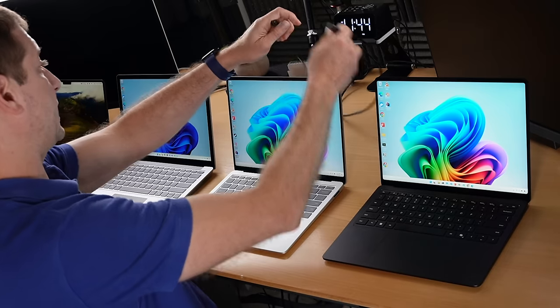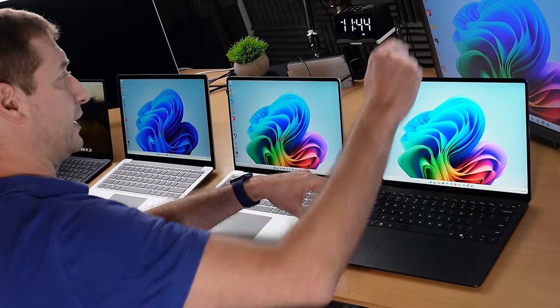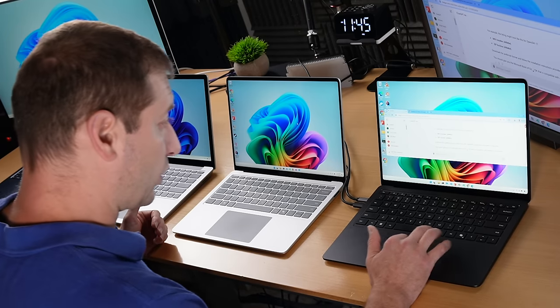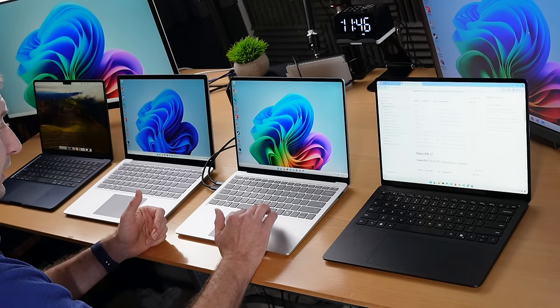I've got a couple of monitors on this desk. Let's see how they work with these laptops — I'm going to plug them in one at a time. The X Elite has recognized that there's a monitor plugged in, and there it is. No effect on scrolling or performance that I'm seeing. Both monitors are connected using USB-C to DisplayPort, and I'm not feeling any degradation in scrolling or navigating. The X Plus is supposed to work the same way. Unlike Apple, which limits the number of monitors you can plug into the M3 base models, these machines don't seem to do that.